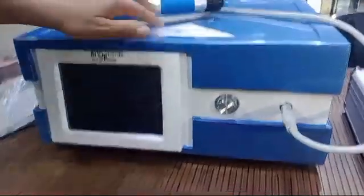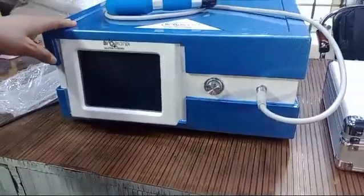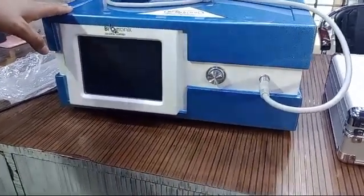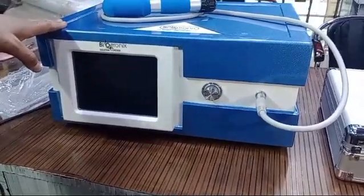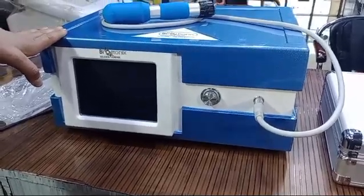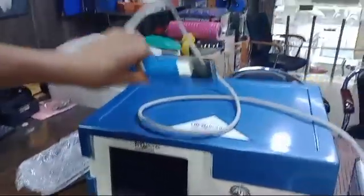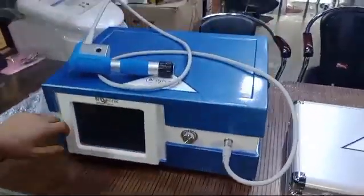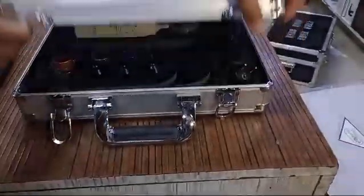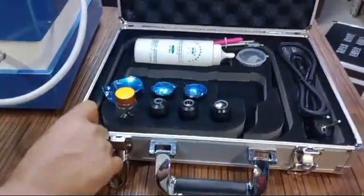This is Biotronic pneumatic shockwave therapy — extracorporeal shockwave therapy and radial shockwave therapy. The maximum power is 10 bar. You can see the probe, the display, the accessory case, and the air compression base of this pneumatic shockwave device.